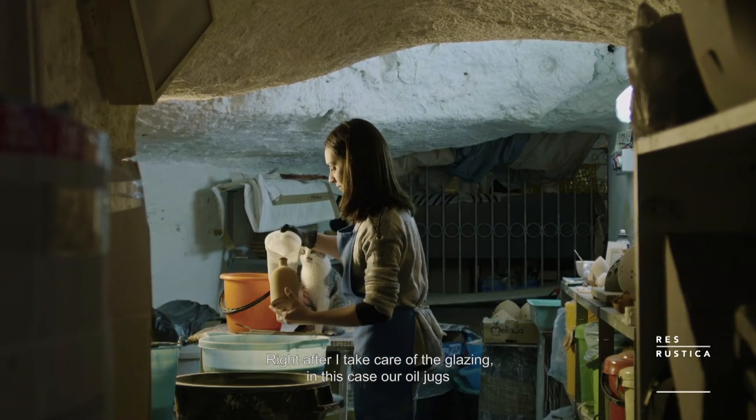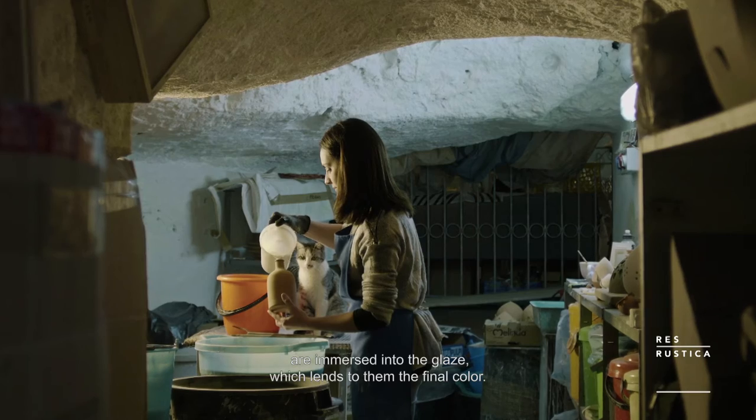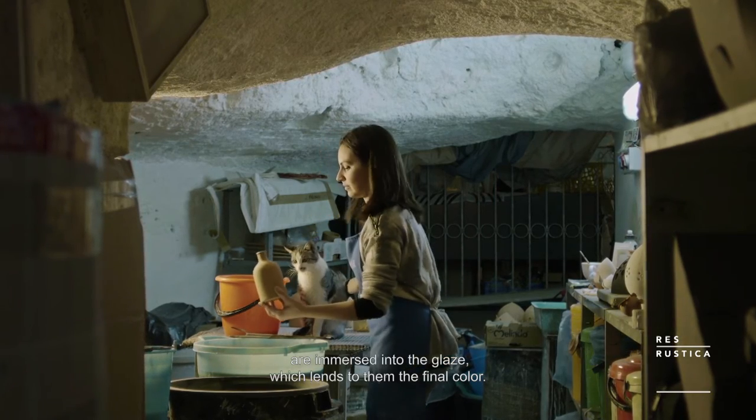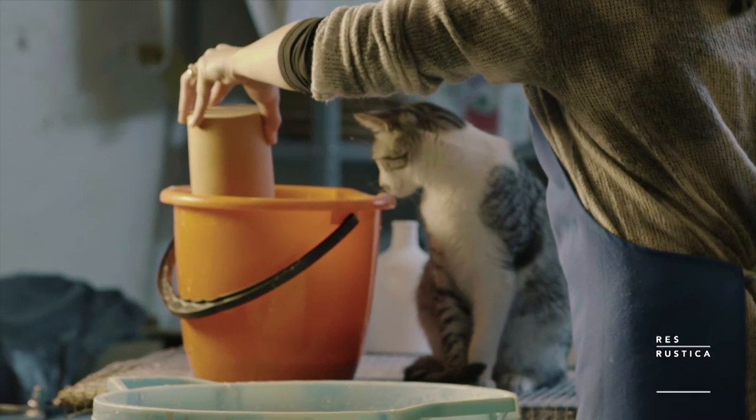Then I take care of the smalting, which means the objects — in this case our oliere — are immersed in the smalting, and this gives the definitive coloration to the oliere itself.